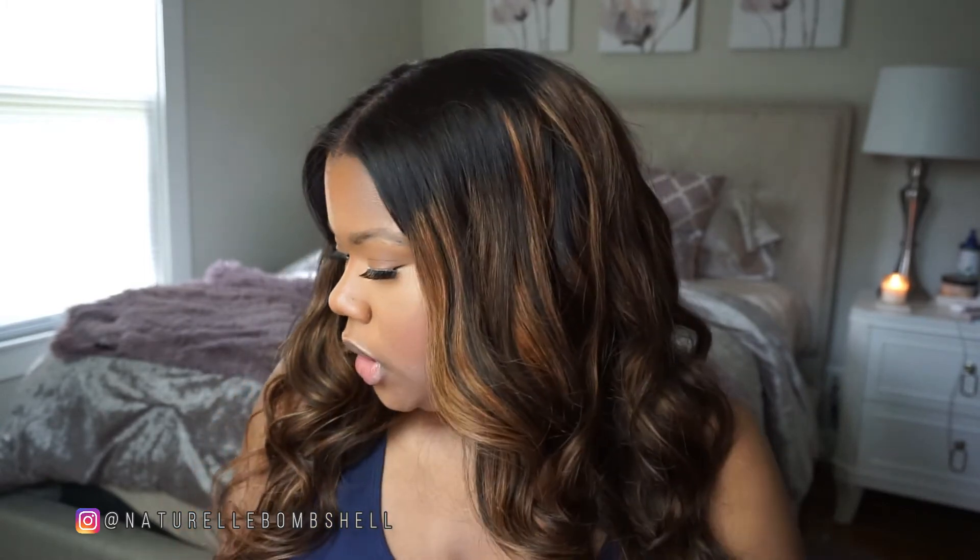I just popped on my lashes — these are the Kiss lashes in Pompadour. I really love these; they are wispy and lightweight and feel like I have nothing on my lids. If you get irritated by lashes or feel they're too overwhelming, try these — they're really lightweight and pretty and wispy. They're flattering on any makeup look, especially a natural one like this.